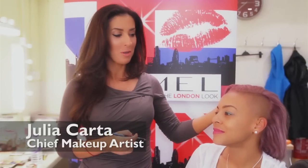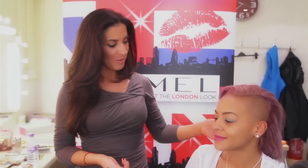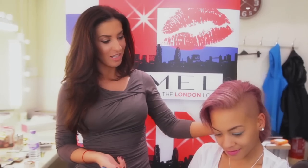Hi guys, welcome to my makeup room. We're here with the lovely Jade today and Rimmel London. Jade's had a gorgeous makeover — her hair is a gorgeous lilac colour, so we're playing around with some colours.